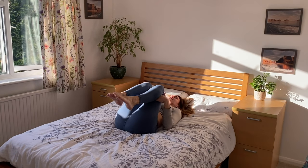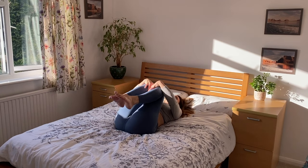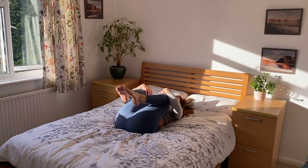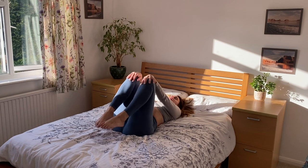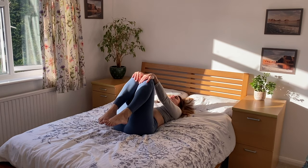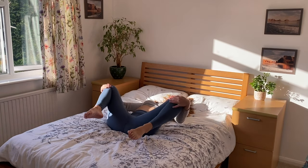Hug in your knees, having a little rock side to side. Then with one hand on each knee, circle your knees — inhaling as you circle the knees away, and exhale, circle them back together. Feel as though you are stirring the hip sockets with the end of the thigh bone. Change directions and continue with the breath, waking up the hip joints, lubricating them, bringing fresh blood supply.